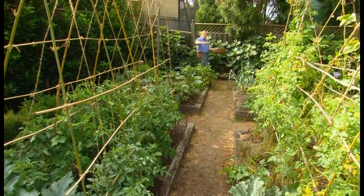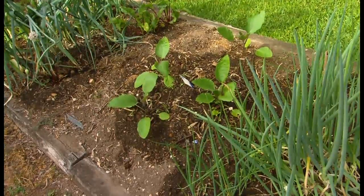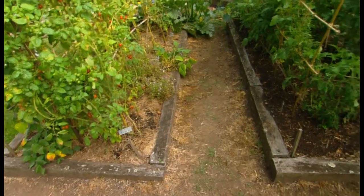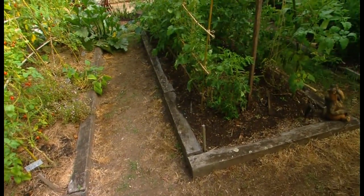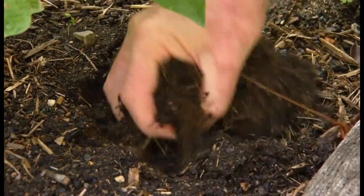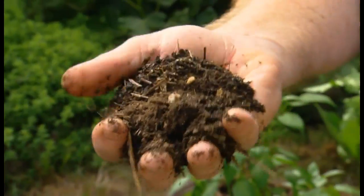You'll notice I've got four separate beds, they're all about a metre across which means you can harvest from either side. With the four beds it's handy for crop rotation from season to season. My compost bins are just there, which means I can add this beautiful material into the beds throughout the season.